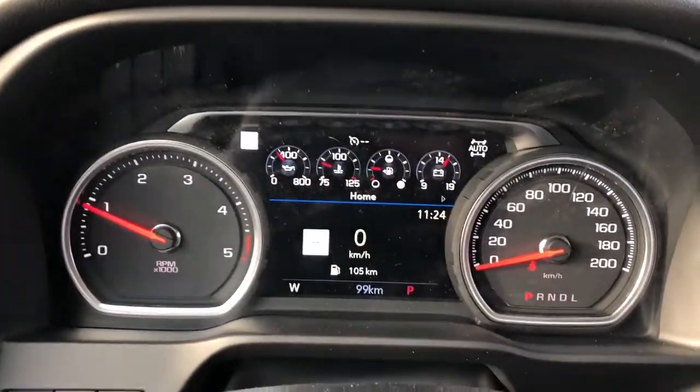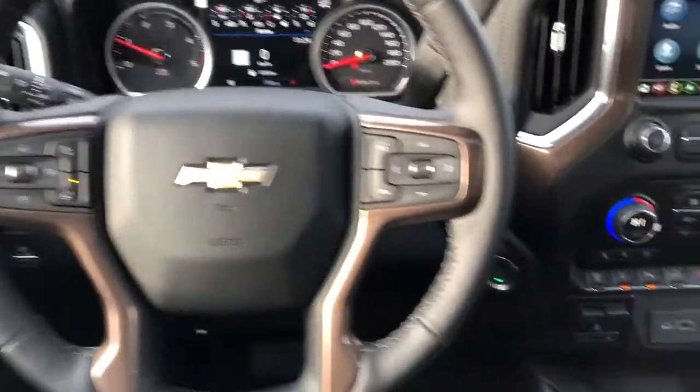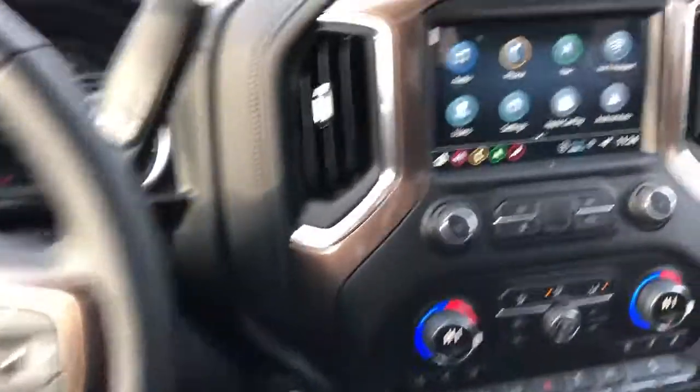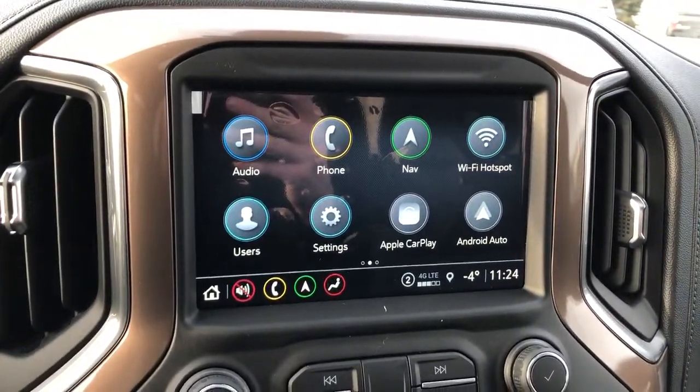Our gauge cluster with screen, multi-function leather wrapped heated steering wheel, our push start just down below, and then our infotainment screen with navigation, backup camera, Apple CarPlay and Android Auto.